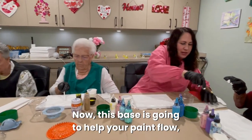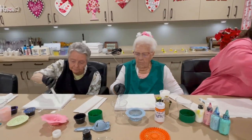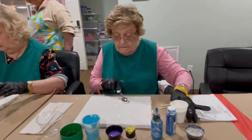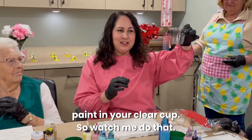This base coat is going to help your paint flow, so you're going to get a good coat on there so your paint will move around. The next step we're going to do is layer the paint in your clear cup.